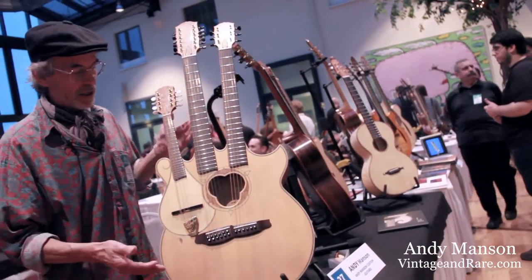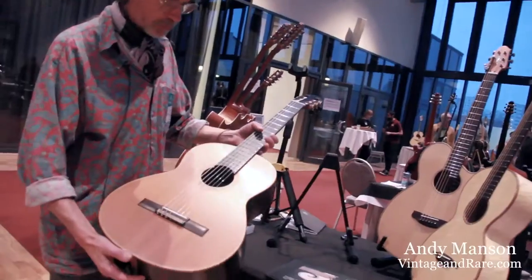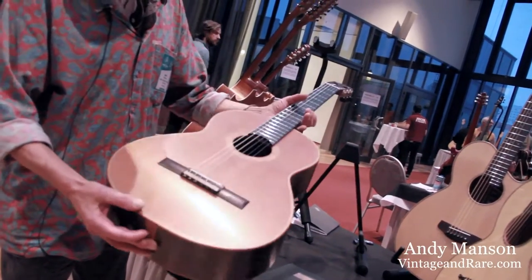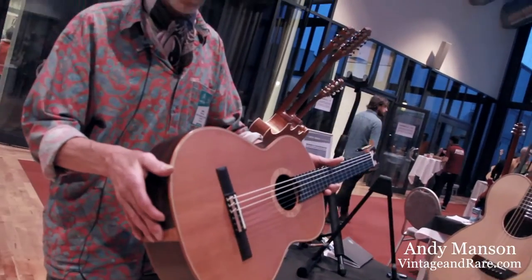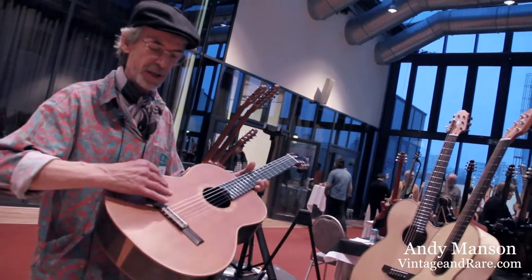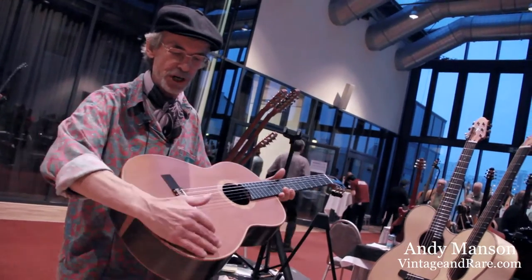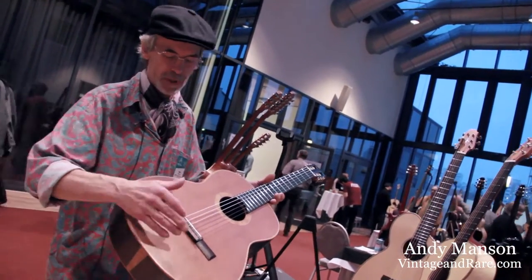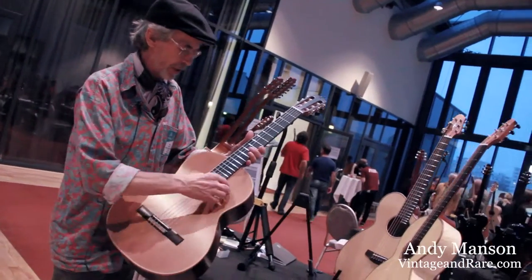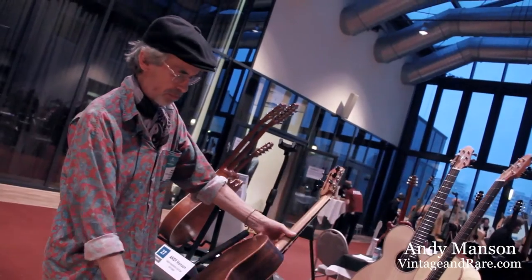So that's the story of this one. This is a Spanish guitar, fairly straightforward — a typical Spanish guitar set with a cedar top. I've done the Torres-type construction with a domed top and fan struts, and Indian rosewood back — just a very simple, plain thing.